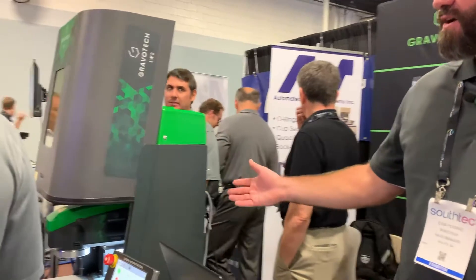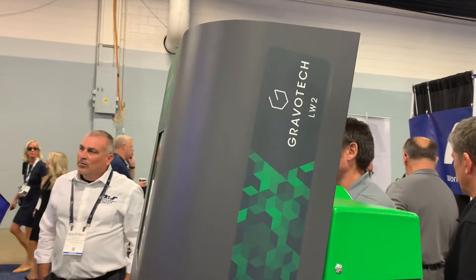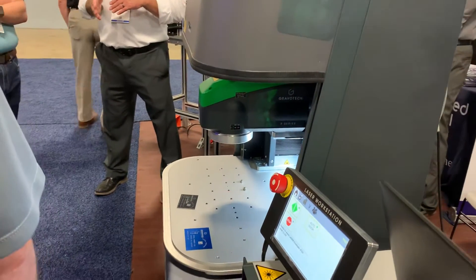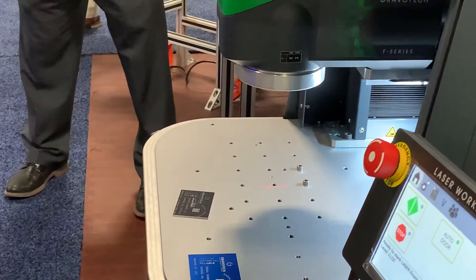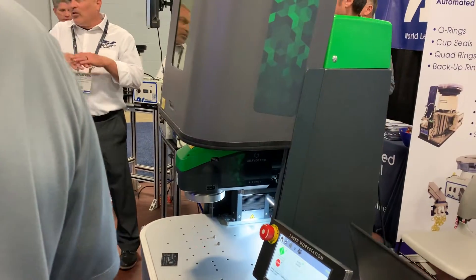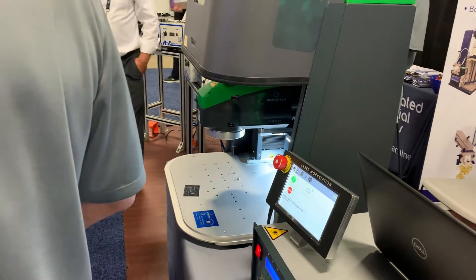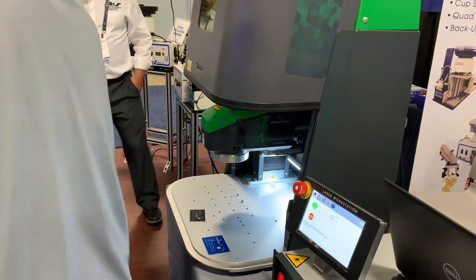So this is our laser — it's the LW2 enclosure. It's a standard enclosure that fits most parts, about 12 by 12 inch parts. We have an LW3 that is the larger version, goes up to 30 by 30. This can handle a fiber laser, and also a green and a hybrid. There are all kinds of different laser technologies you would use to mark on different types of material — plastic, metal, everything like that. This is the fiber laser. It's the most popular and the fastest to mark on multiple materials.